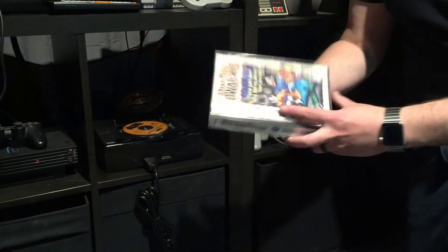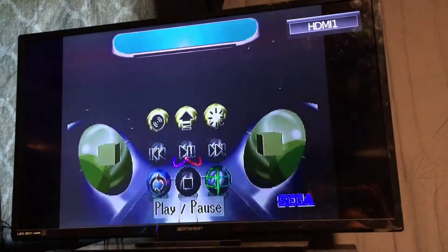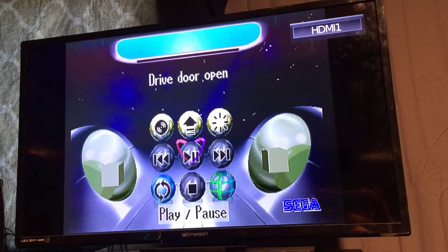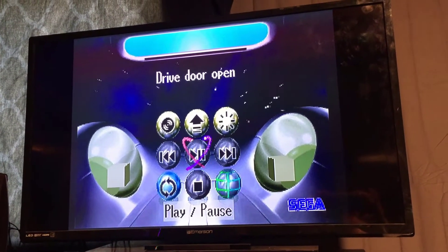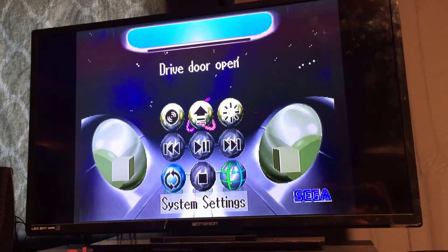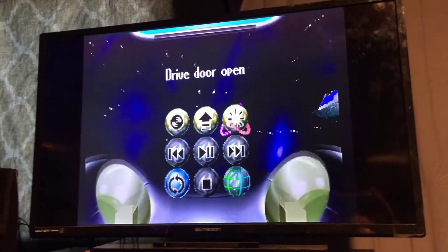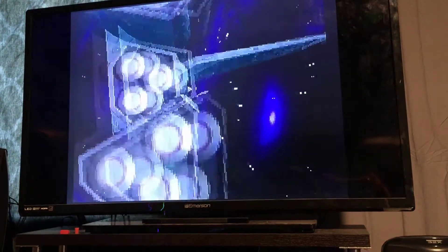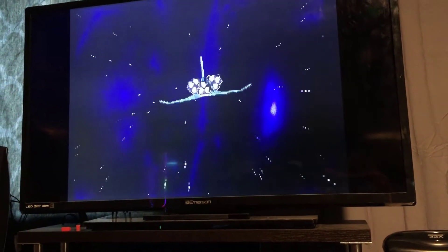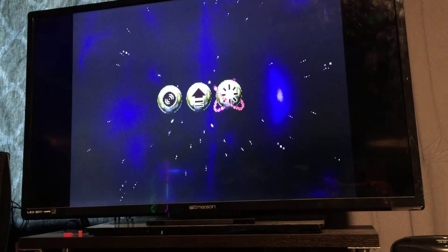When the Saturn boots up, this is the CD player. What made this really cool is when you put CDs in it, you could have this view, but then you could also hide the controls and get a spaceship flying around the screen while you're listening to music, which is actually a cool little thing they did.